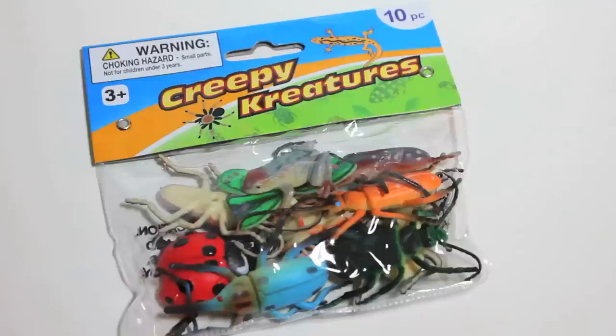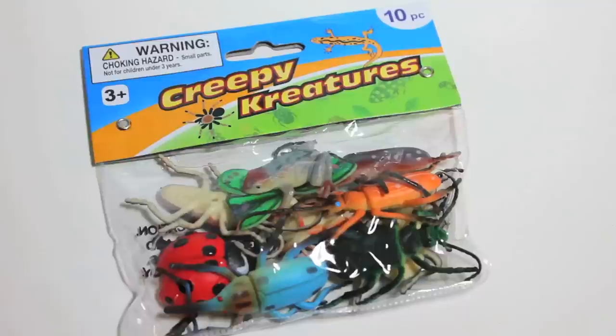I like to do the robot when we get started doing a project. I got this bag of bugs from the dollar store for a dollar. Then I spray painted them gold on both sides.